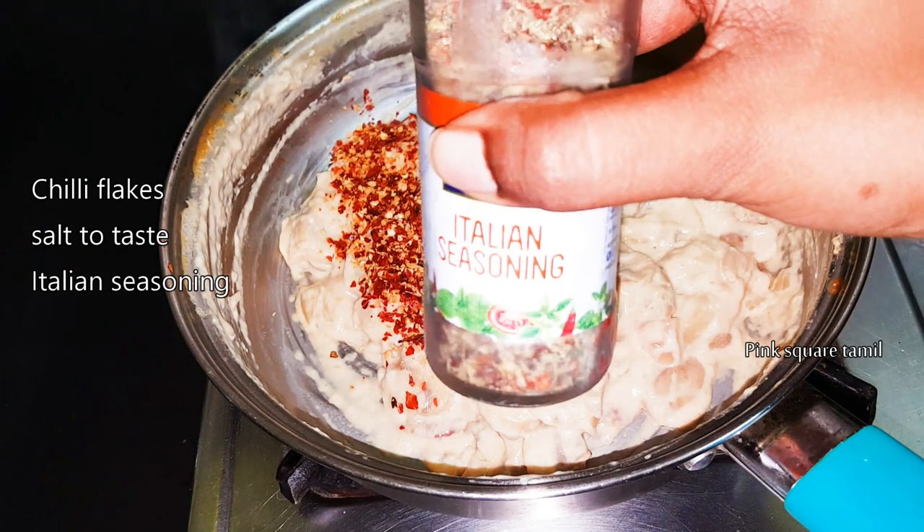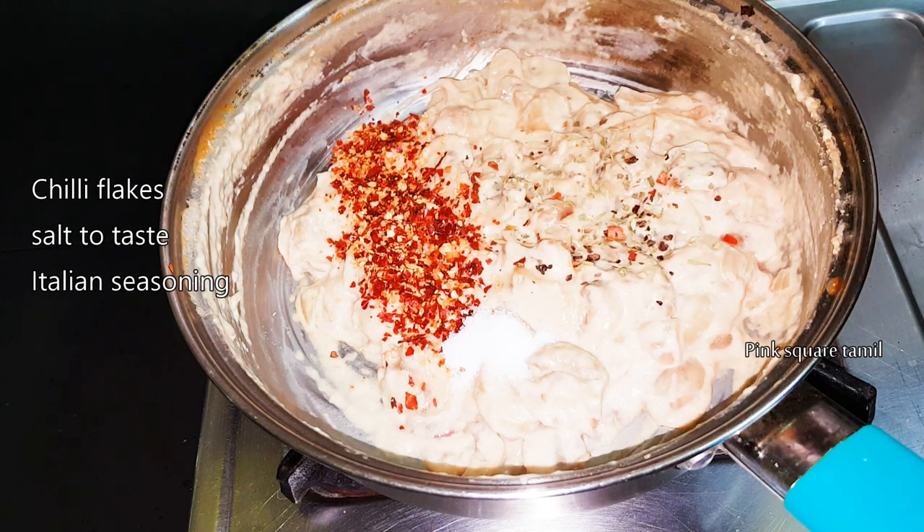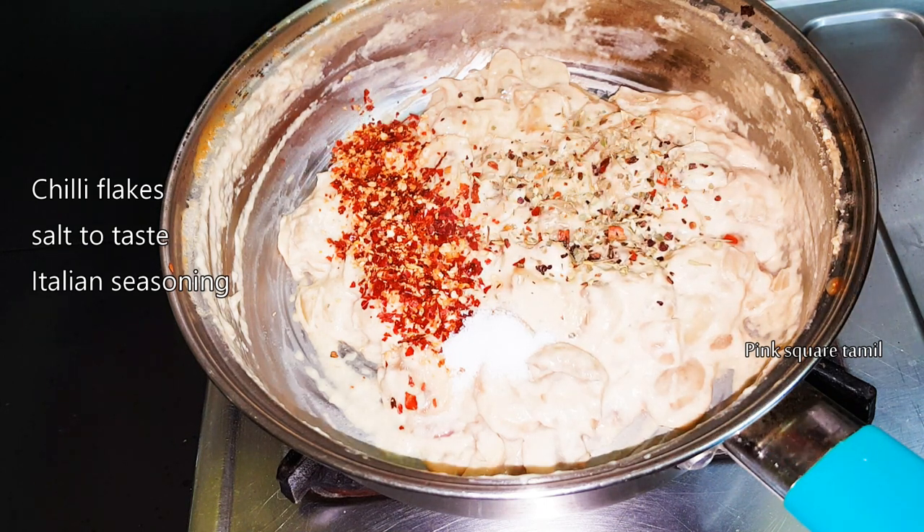It's Italian seasoning — or rather, not exactly Italian seasoning. You can add a little bit of oregano or basil. You can add it in any way.